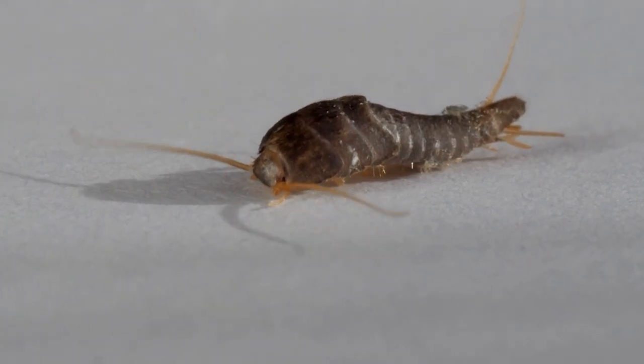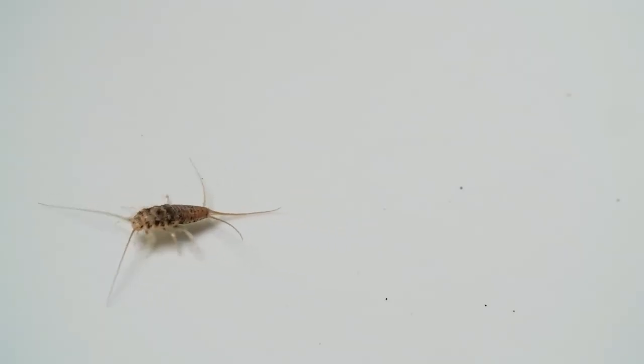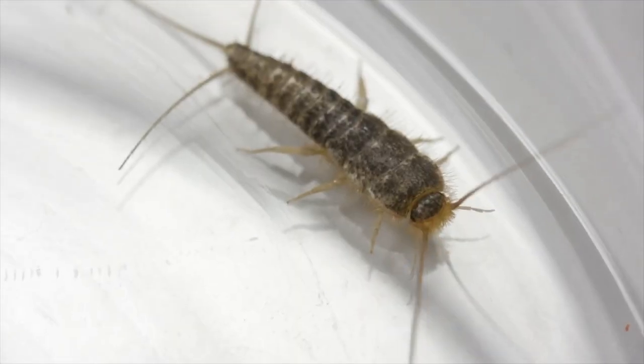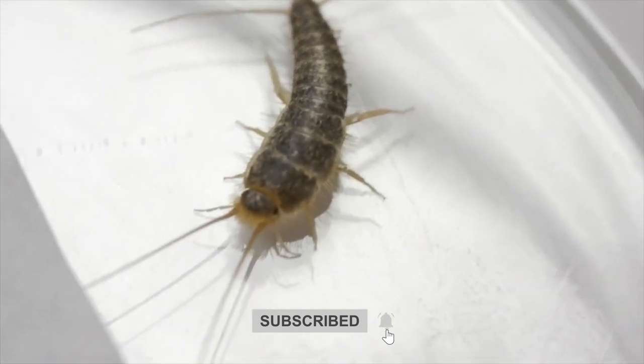Need to know how to get rid of silverfish once and for all? Here are the basic steps to follow. If you've been dealing with those pesky, quick-moving insects in your bathroom or anywhere in your home, you're in the right place. We'll explore effective methods to help you get rid of silverfish in your house. Let's get started.